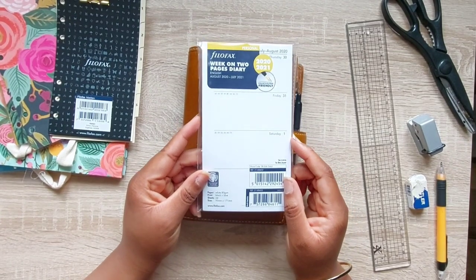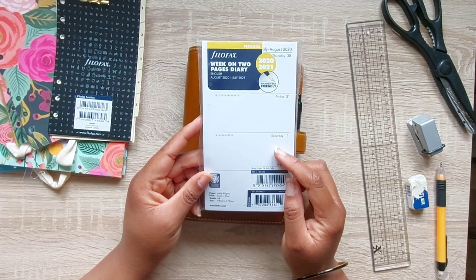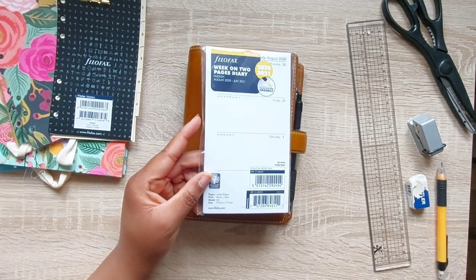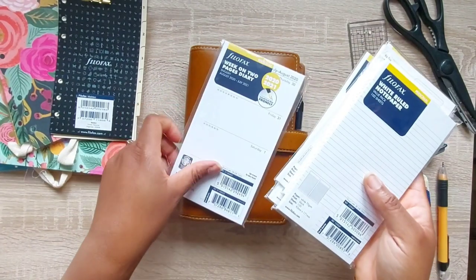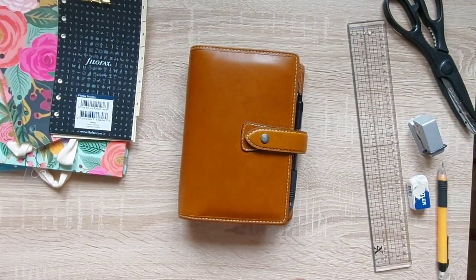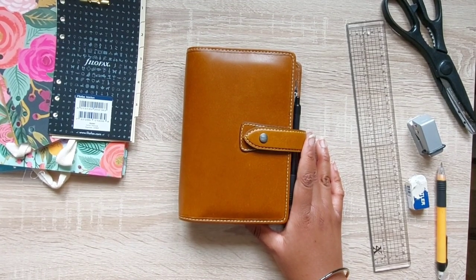As usual I'll be using my Filofax inserts — if you've watched any of my other planner setup videos you'll know that's my usual system. I'm using the mid-year setup, which is why I'm switching at this time of year. I've got my other inserts saved in case I want to switch anything out or renew them. My planning system has actually changed quite a bit since my first setup video.